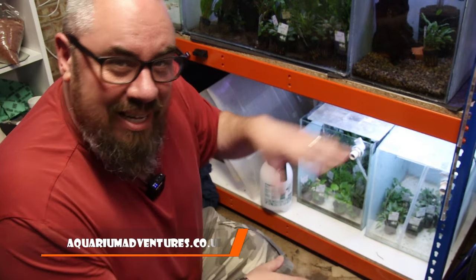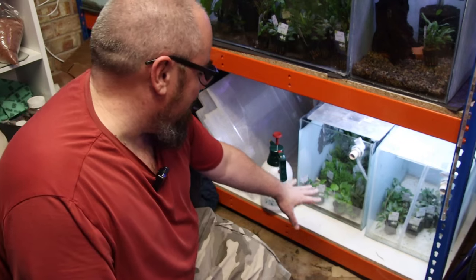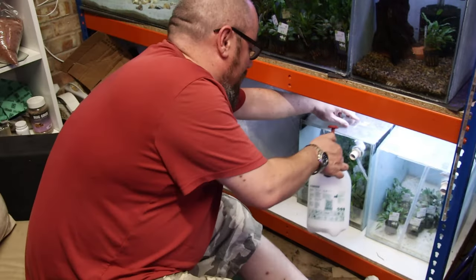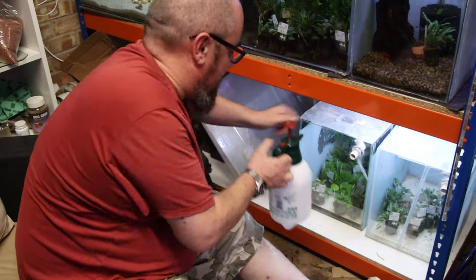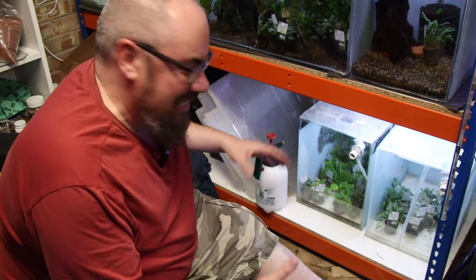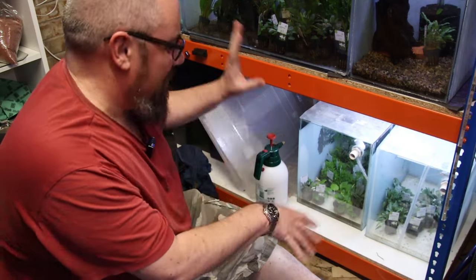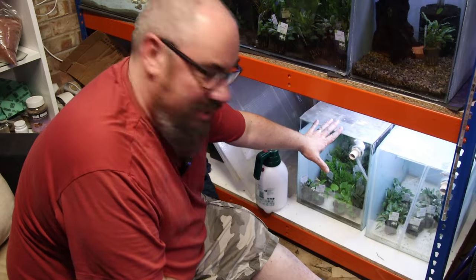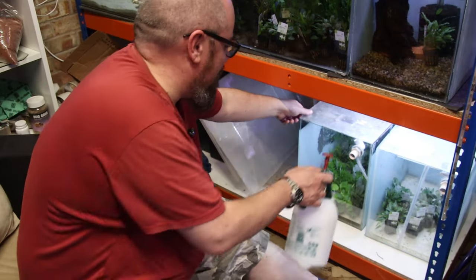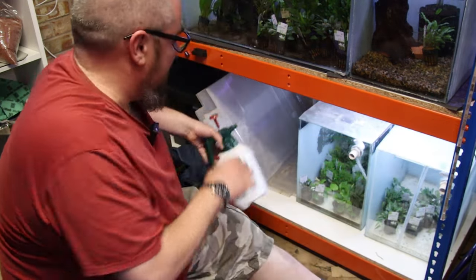Quick plug — aquariumadventures.co.uk for all your aquatic needs. I keep my plants in here: some old tanks with about an inch of water at the bottom, make sure I keep a lid on them, and I go around every day and give them a little spray to keep everything moisturised and healthy. The plants last a lot longer that way and you don't have to worry about algae. I'm copying JT — go check out his channel, he gave me the idea. I'm also trying submerged ones up here. The thing is, I'm very forgetful, so if I miss a couple of days they'll be fine, but if I miss a week it's getting bordering on problematic.